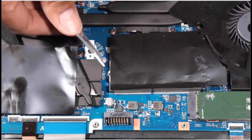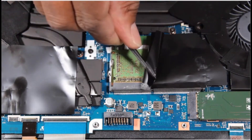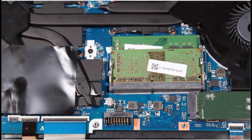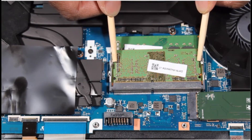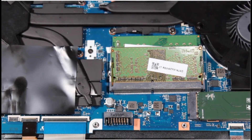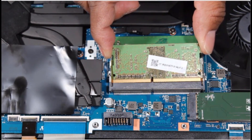Removal. Carefully remove the mylar piece that covers the memory modules and put it aside for reuse. Push both arms outward simultaneously to release the memory module to the spring tension position. Grasp the memory module by the edges and pull gently to remove it.